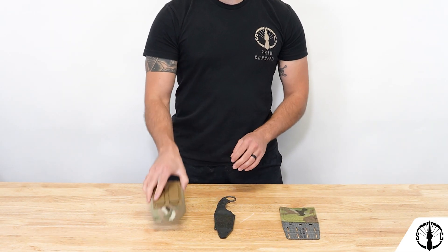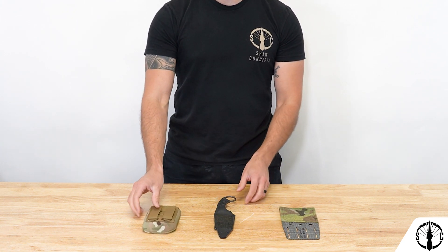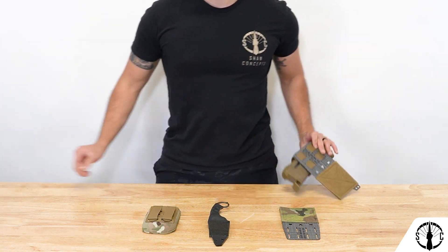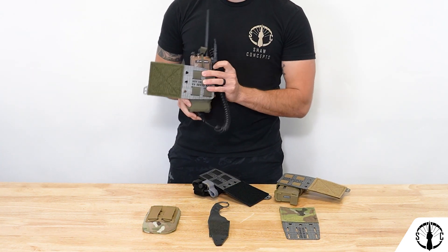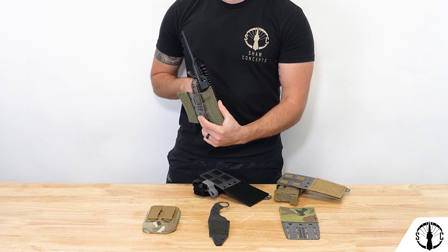For the pouch, the design has shifted to a front-to-back stretch fabric construction. This allows a range of items to fit inside — from shanks of course, to mags, tourniquets, or the aforementioned Motorola-sized radios. This one is an XTS 5000R. Side connectors also fit within it.